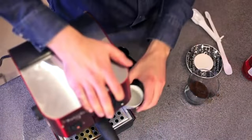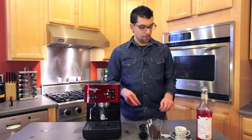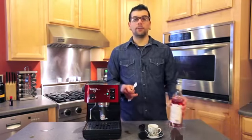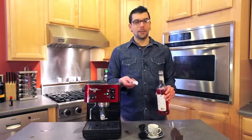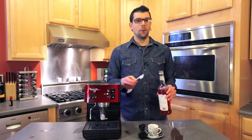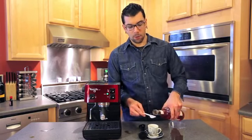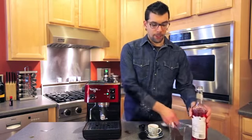Return your portafilter to the machine and make sure it's in there tightly. Before you pull your shot, take a measuring teaspoon and some raspberry flavoring, which you can buy at any local grocery store. My recommendation is about a teaspoon of flavoring because it is sweetened, so if you don't want the sweetness to overpower your espresso, just use a teaspoon. If you want more, you can add more. Go ahead and measure that teaspoon of raspberry flavoring.